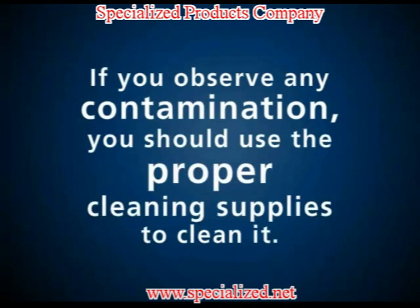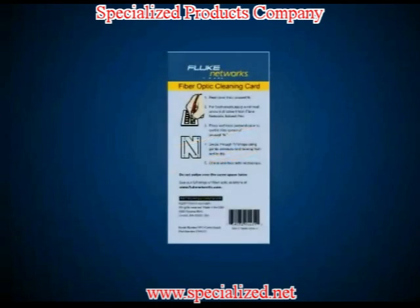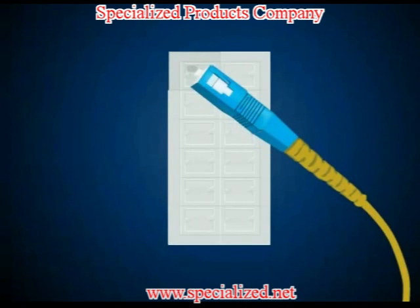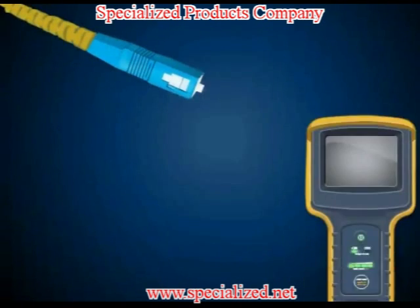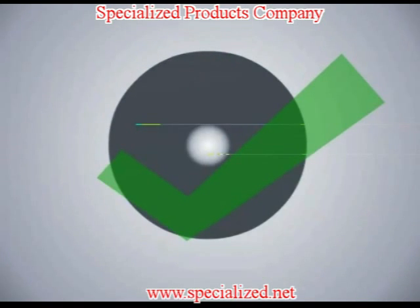If you observe any contamination, you should use the proper cleaning supplies to clean it. To clean the fiber end-face, you'll need a solvent pen and a lint-free cleaning card or wipe. The first step is to dab the wipe or cleaning card with the pen, making it wet. Next, press the dirty fiber end-face against the solvent portion of the wipe or cleaning card in a perpendicular manner and move it from wet to dry. Inspect the end-face again with a microscope to ensure that it's clean. If it's not, repeat the process until the port is free from contamination.